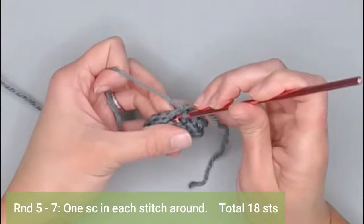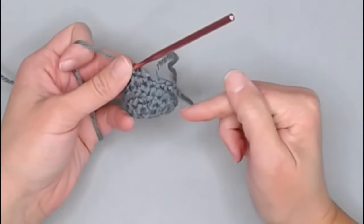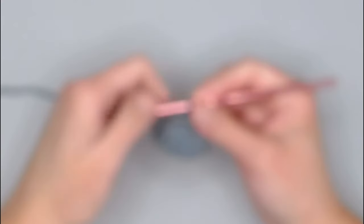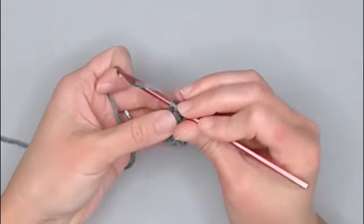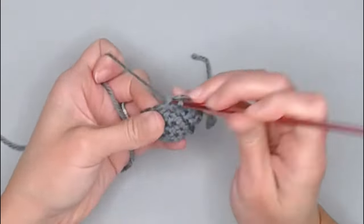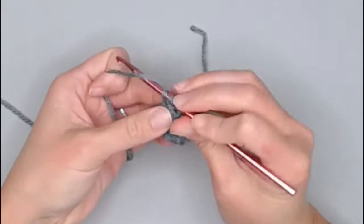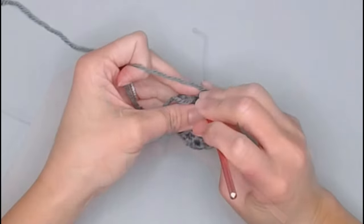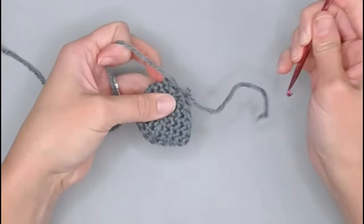For rounds five through seven, we're just making one single crochet in each stitch all the way around underneath both loops — a regular single crochet stitch. Ending each round with a total of 18 single crochet stitches. I will meet you at the end of round seven to show you what to do next.